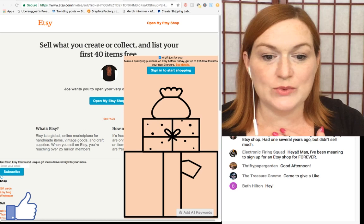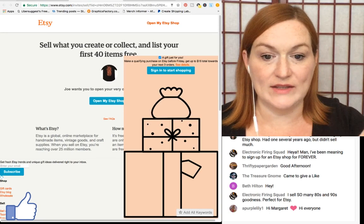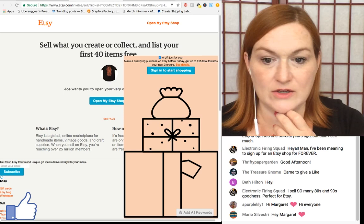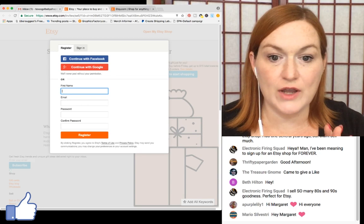What I had to do was make a new Google email so that I could create a new Etsy shop. I'm going to create a new Etsy shop now — I close out the shopping prompt and go straight to setup.